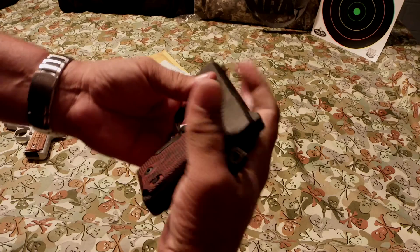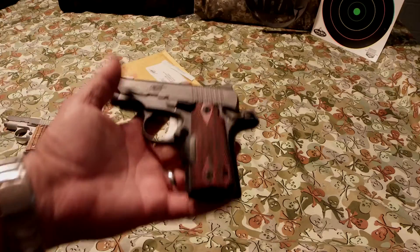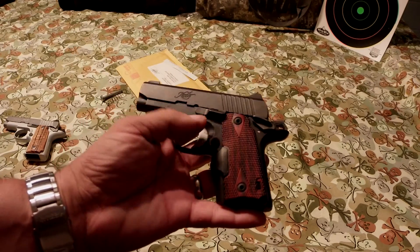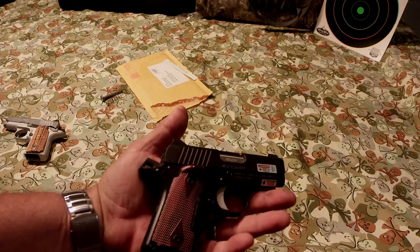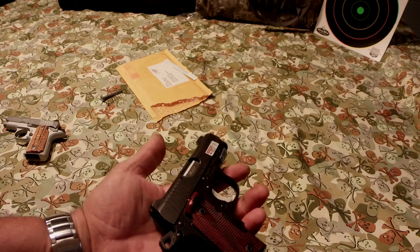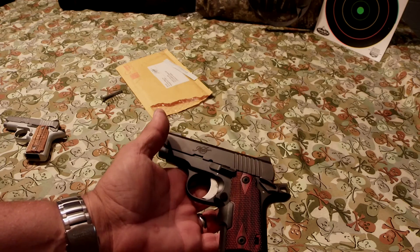I asked the guy I talked to if this is what they're going to start shipping them like now. He said they're not quite sure, but so far they have had good results with it. I've put about 150 rounds through this since it came back, and it has worked flawlessly.